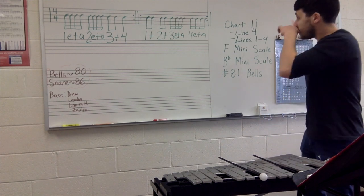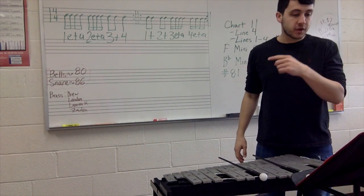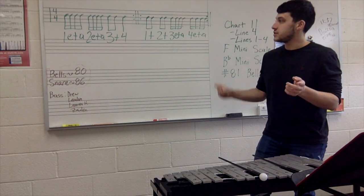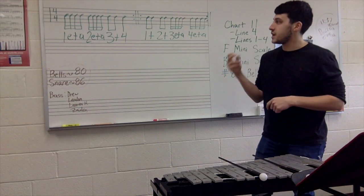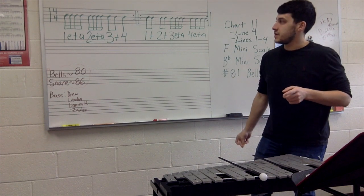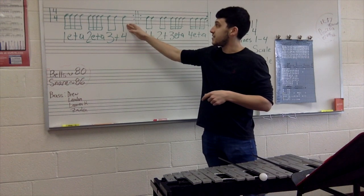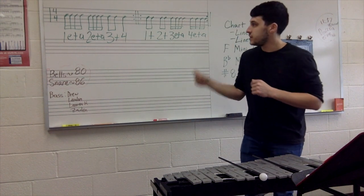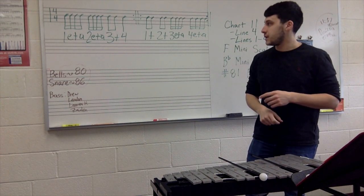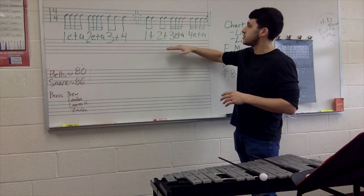Make sure that's in your chart. So let's look at line four — let's count just the first measure. One, two, ready, and: one E and a, two E and a, three, and four. Again with the pulse at the end, one more time. Now bop it — the only thing that changes is that last one, you're just giving me four. One E and a, two E and a, three, and four.